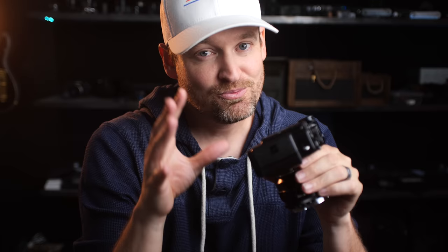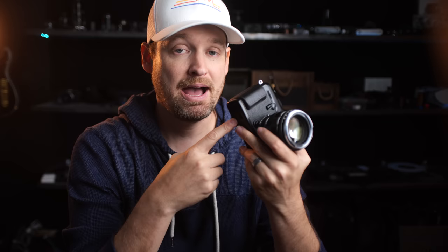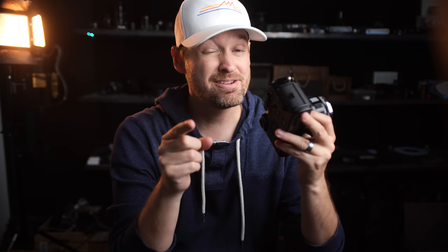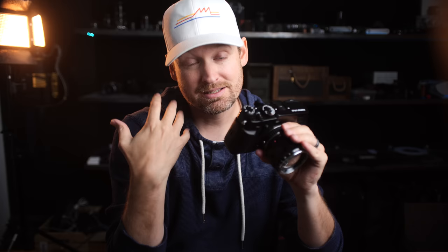There is one other argument for shooting with the OVF over the EVF that not many people talk about. These Fuji batteries aren't the highest capacity, and no one feels that more than an event shooter shooting all day long. So I ran a test. On the X-T3, I was able to get 4,373 JPEG shots on a full charge. On the X-Pro3 in OVF mode, I got 4,443 — an extra 70 shots. Maybe that's not a significant enough difference to really warrant shooting that way. Honestly, I expected it would save more battery life than it did, but at least now we know.